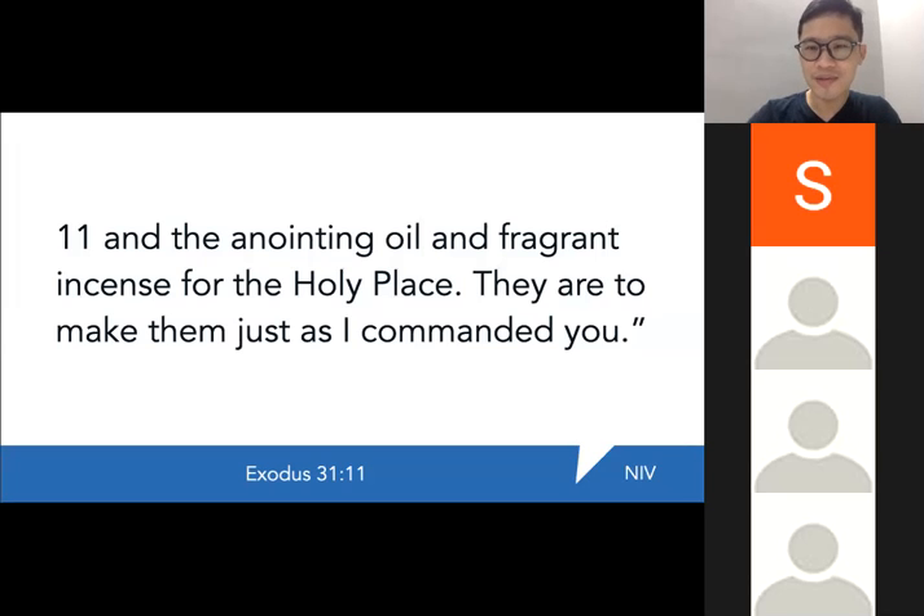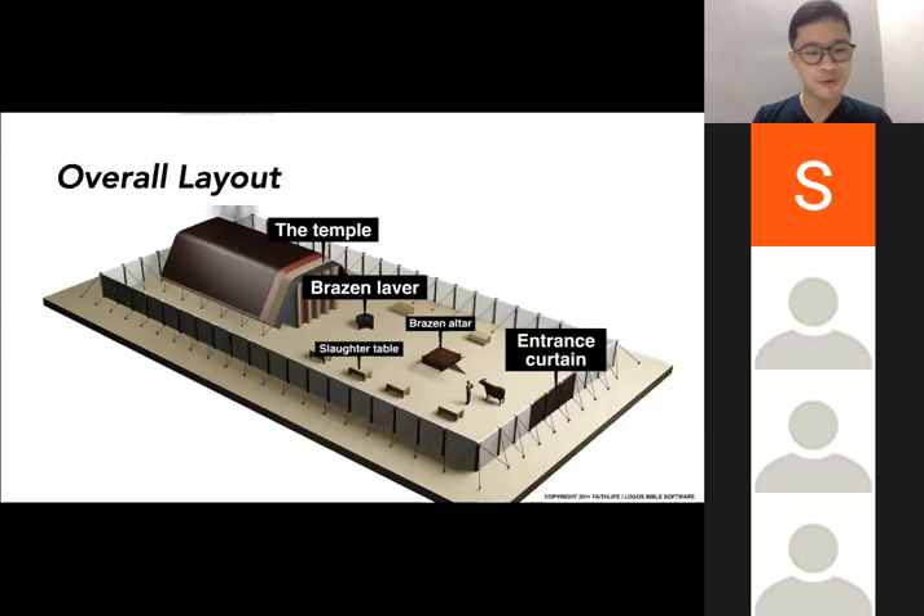We're going to look at the overall layout first. This is the overall picture: there was a large courtyard open to the sky, surrounded by a fence made of white linen and curtains. There's an entrance curtain where you can enter. They were hung from pillars with sockets, hooks, and fillets. Inside that courtyard is the tabernacle — the tent of the Lord, tent of meeting, the sanctuary. Inside the courtyard but outside the tabernacle itself, you will see a very big, imposing brazen altar.